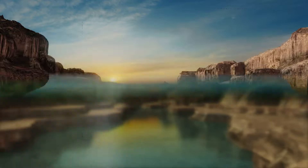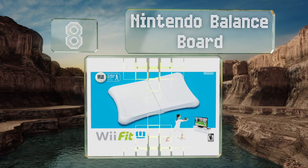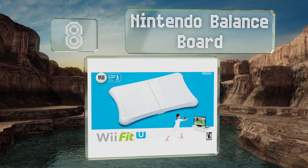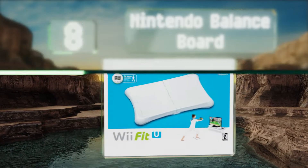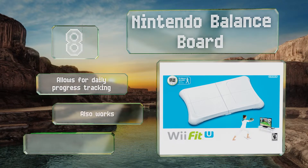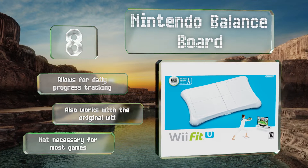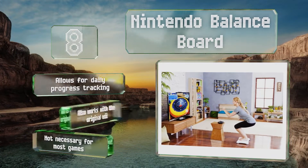Starting off our list at number eight, anyone using the system for its entertaining fitness and exercise programs will need the Nintendo Balance Board. It tracks calories burned, steps taken, and elevation changes, and connects with in-game profiles to provide a complete fitness experience. It allows for daily progress tracking and also works with the original Wii, however it's not necessary for most games.